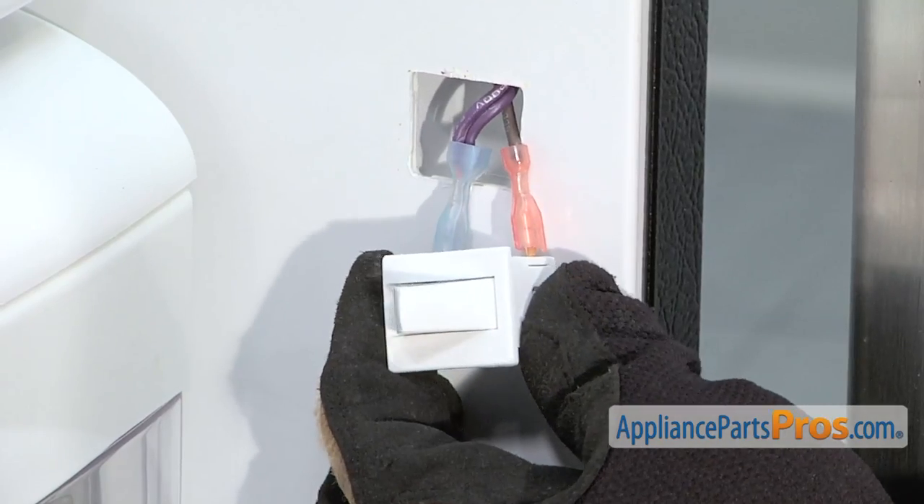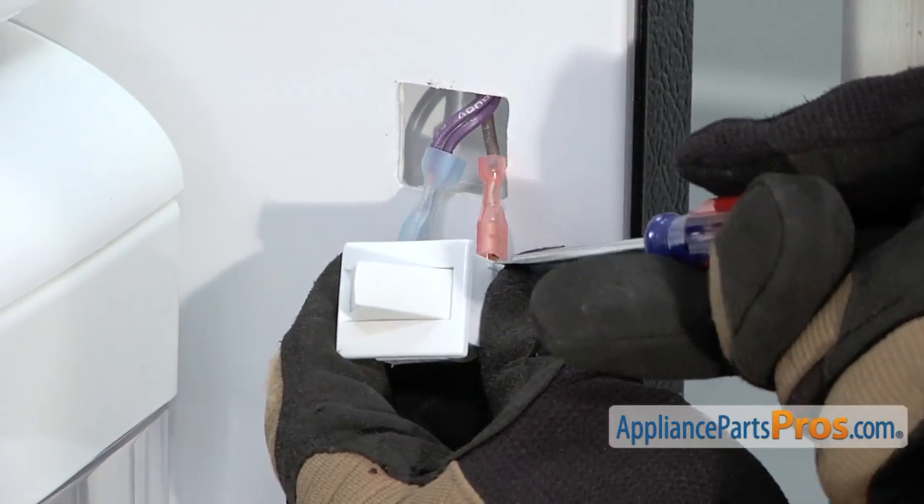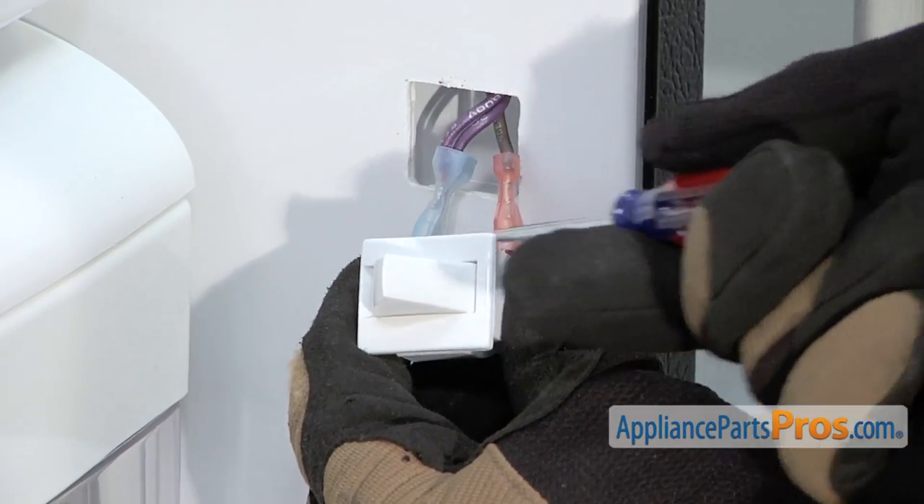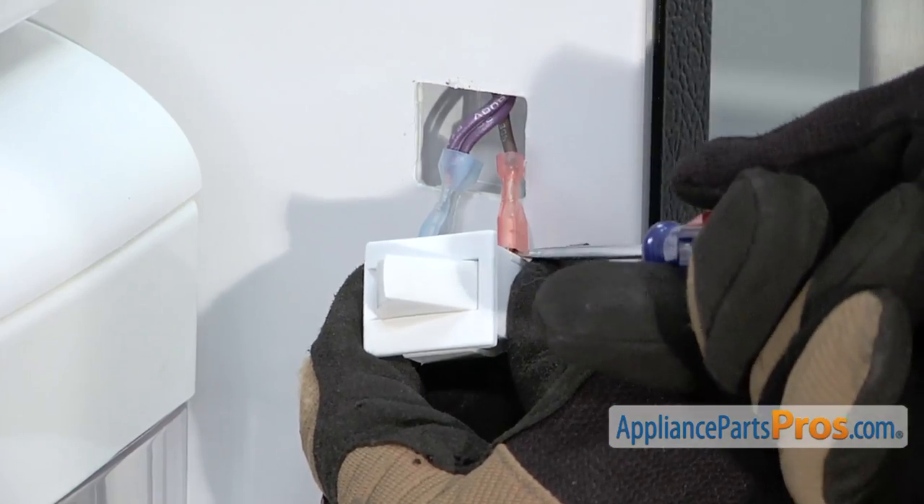Once you have it out, then we can take the wires off. Remember to make sure you remind yourself where the wires go. On ours, the brown one went on this side and the double purple on the other. You can use a small screwdriver to pop them off.